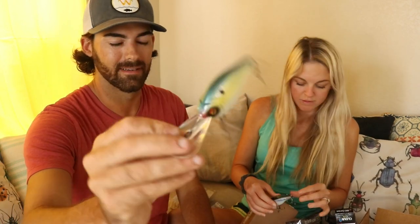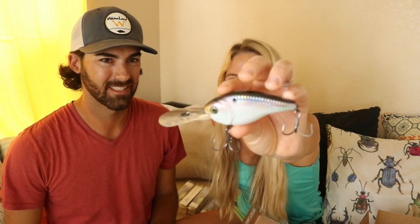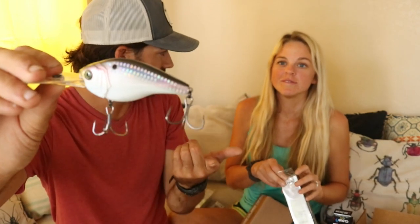The C15 runs anywhere from 12 to 20 feet, depending on line size, and this thing gets eaten — catches some big ones. Now the other color is Shad Scales. I love this color. You should have Shad Scales. If there's any color from Sixth Sense you need in your box, you need Shad Scales — this thing looks the most like a shad out of any of their colors. And this is a new color for the C15, so I was definitely stoked on that. I probably should have ordered 6, 10, or 12 of these. We got two — one for each of us to try out — but I know this thing's going to get eaten. Phenomenal bait.